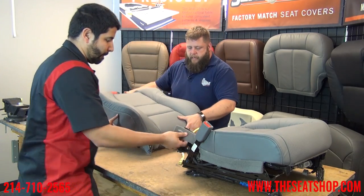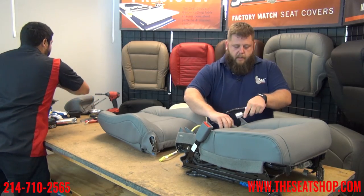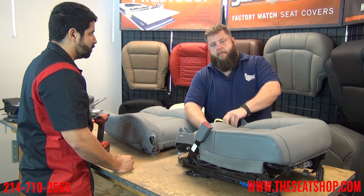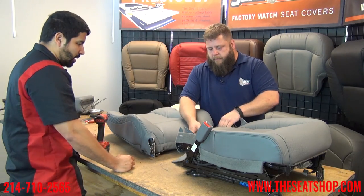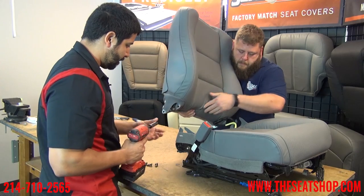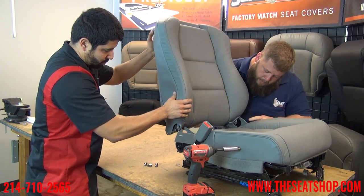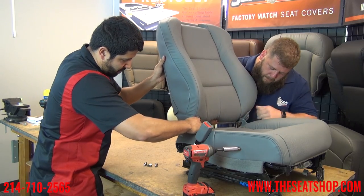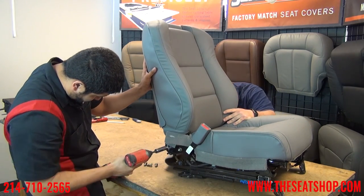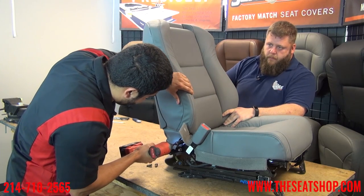Now we're going to bolt this back onto the top, feed our wires through, and bolt these on. There's a little pocket on the back of the cover that the wires come down through. It's a whole lot easier to feed these with it apart — so even if you're just replacing your bottom cover, drop the top off so you can feed these through more easily. To unbolt the top it's only four 14mm bolts. Make sure this rubber piece is on the inside as well. Always start the bolts off real slow — the last thing you want to do is cross-thread them. Get all four bolts in before you tighten any of them, so you still have enough room to line everything up.